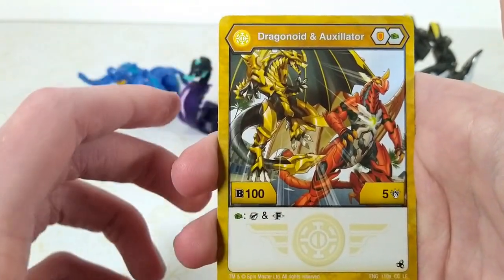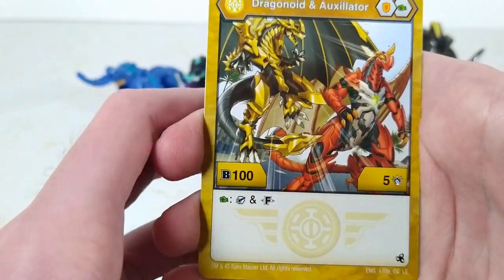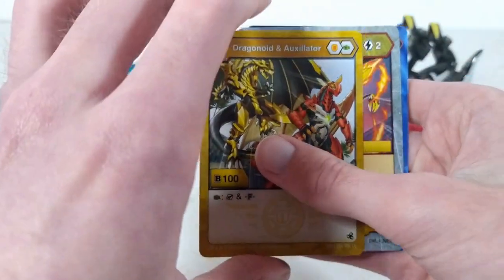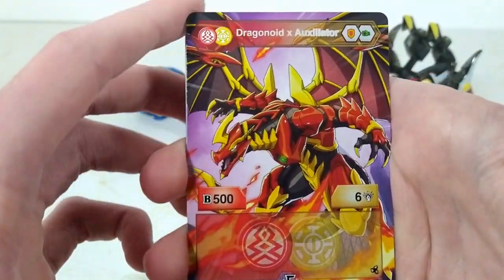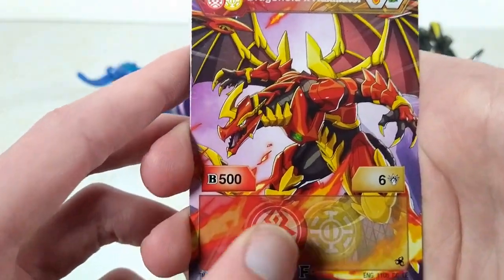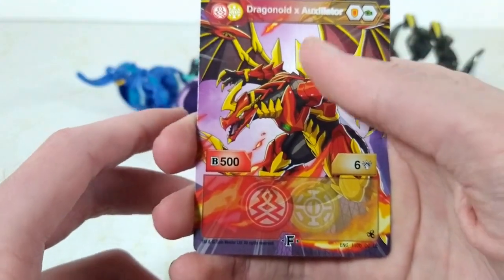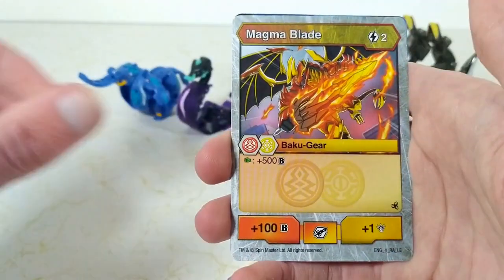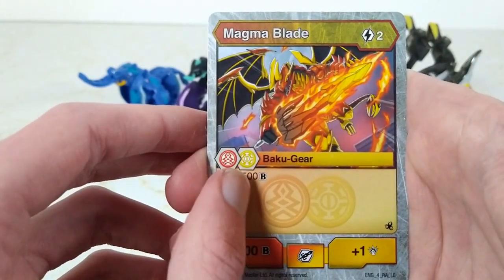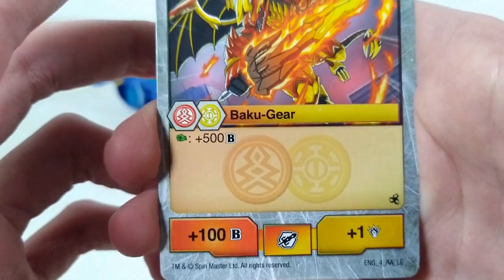Next we have Arlis Dragonoid Exoxylator, who are orange shield and green fist with 100 Bs and five punch. And on green fist, we get to add on the battle gear and fuse. Flipping over to the fusion side, here is Pyrrhus Arlis Dragonoid Exoxylator — orange shield and green fist with 500 Bs and six punch, and no special stats at the bottom. Then we get our battle gear card, which is for Magma Blade. Costs two energy, on green fist plus 300 Bs, and it gives plus 100 Bs and plus one punch.